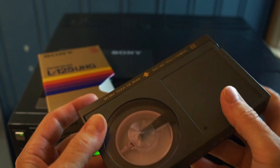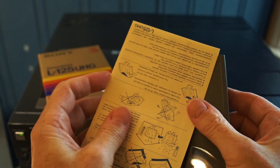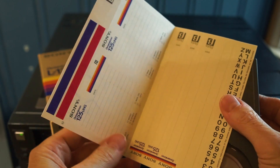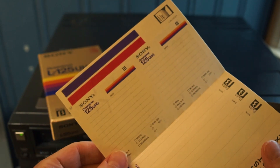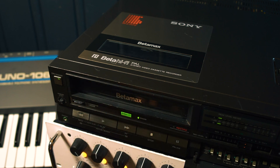Do you remember the smell of opening a new tape like this? It sure brings back a lot of memories just by doing that. The stickers, of course — we used to label everything. And we're ready.